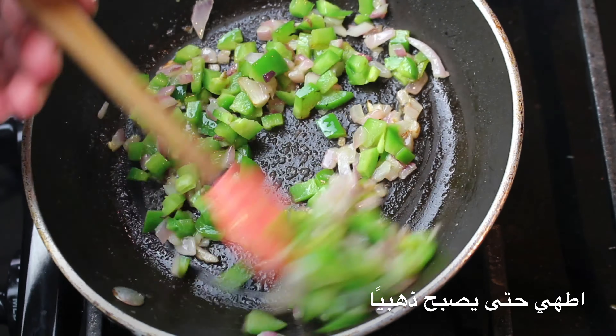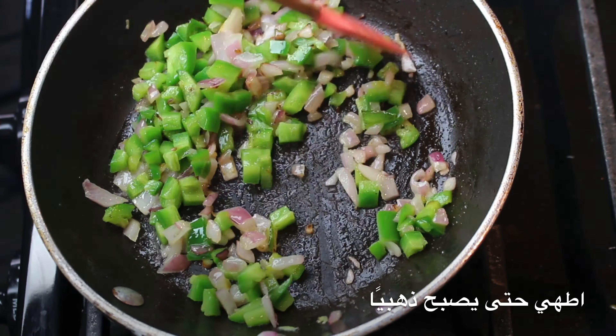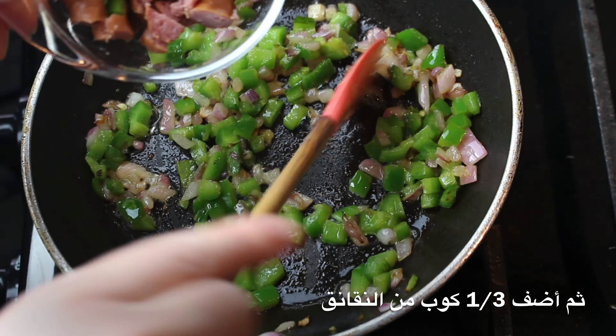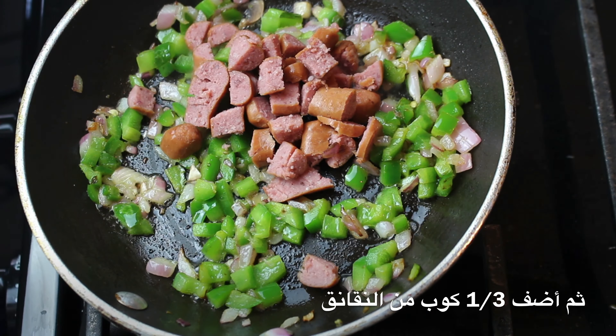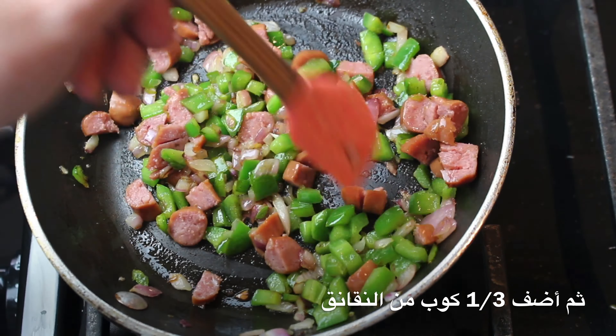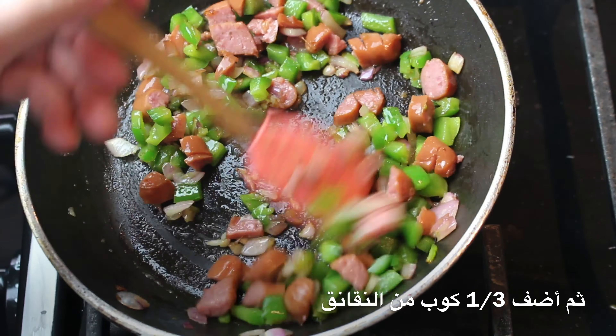Sauté for several minutes until they're golden. Then add one third of a cup of meat — I'm adding beef little smokies. I used about six of these little smokies that I chopped up, but you can use the meat of your choice.